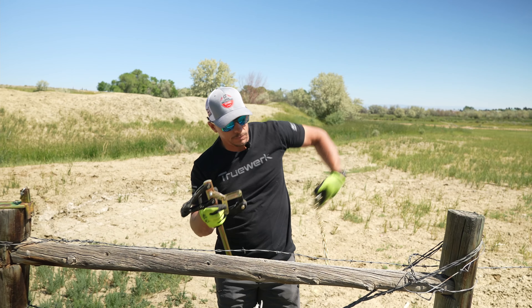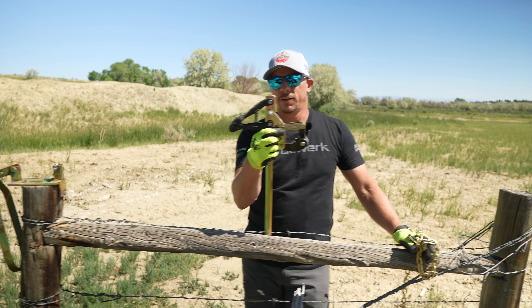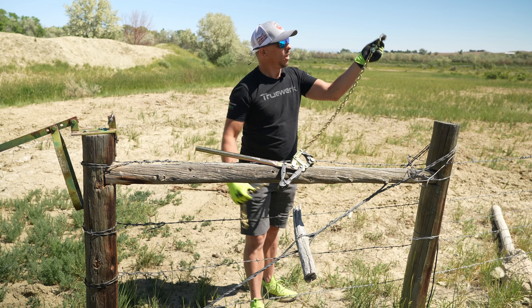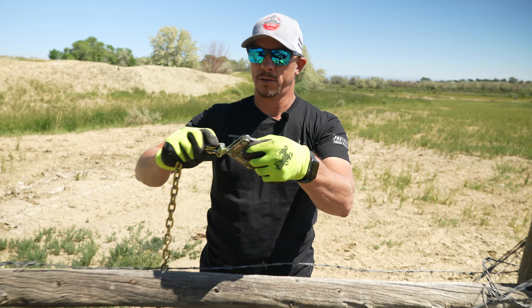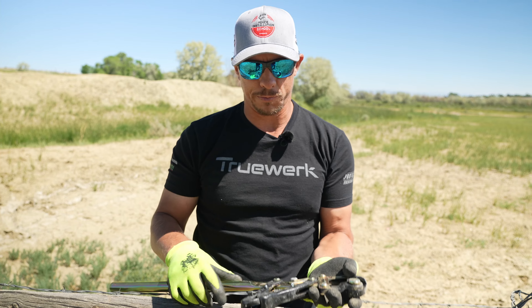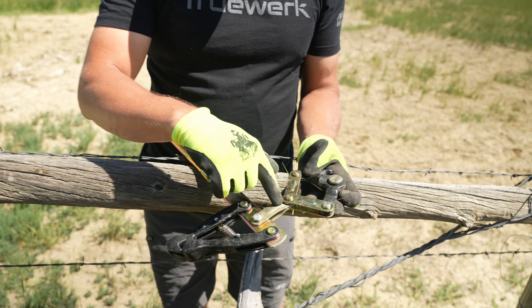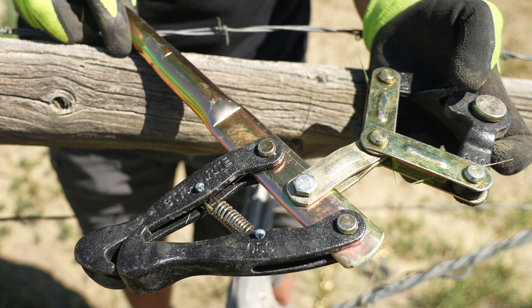Here's what we prefer to use. This is from Strainwright, and there are several variations of this tool, but all of them on this end look the same. It has a swivel here, so this will swivel. On the other end you can get several different variations — if you look at them online and they all look the same, they're not quite the same. Some of them have a spring and some don't. Some of them have a swivel and some don't — this one does not have the swivel. Personally, I like the one with the swivel the best.